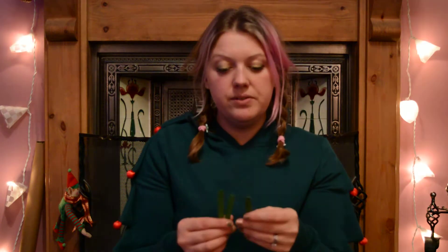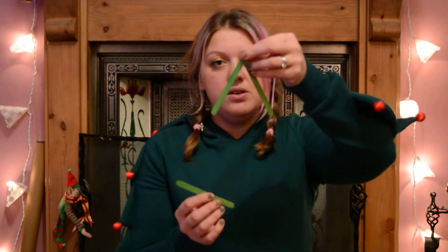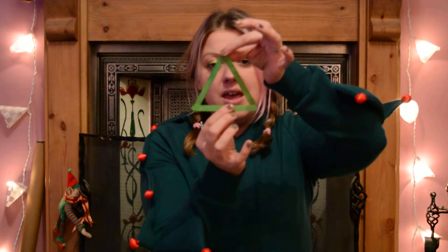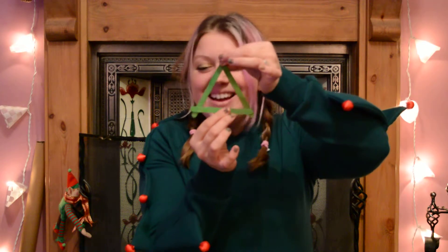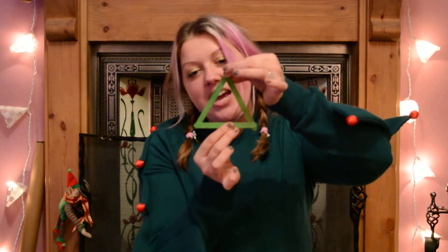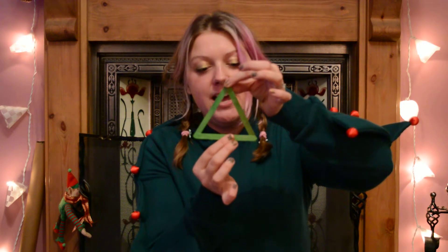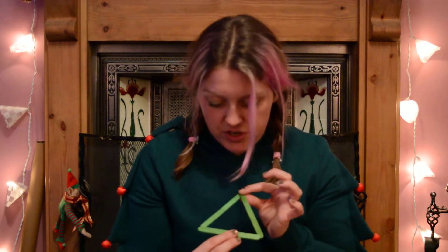The other thing you can do — if you've got green ones, which I luckily did, or you can colour them green — just do a little bit at the top and then another one there to make a triangle. Can you tell what it is? It's a Christmas tree! You can put a little ribbon at the top, or wool, to hang on the tree, and add sequins, glitter, and sparkles to decorate your tree.